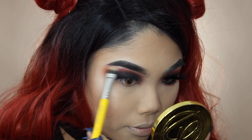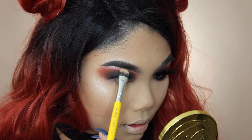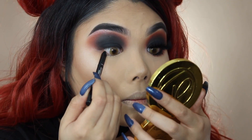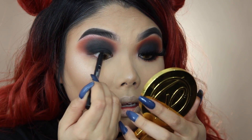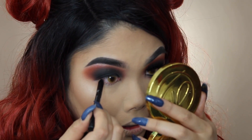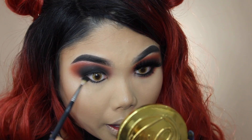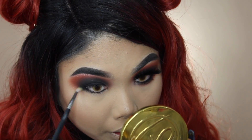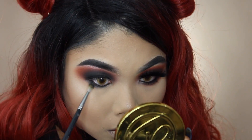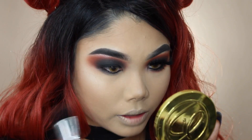I'm taking some of the Glazed Donut highlight and putting it right underneath my brow bone to highlight that area. Now I'm taking the A Cosmetics No Tug gel eyeliner to quickly tightline, and then I'm going ahead to do my lower lash line. I'm smoking out my lower lash line using that black eyeshadow, and whatever is left on my brush I use to smoke it out further.